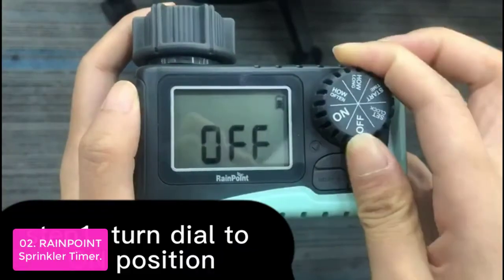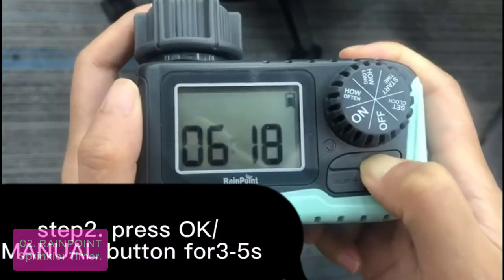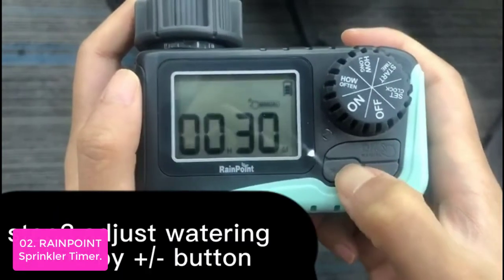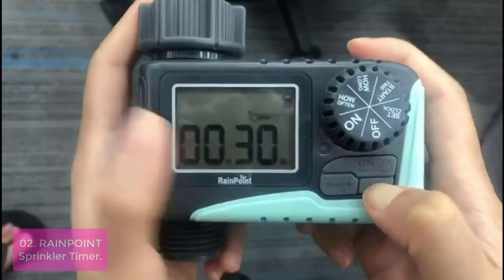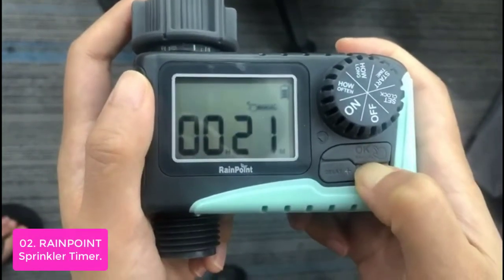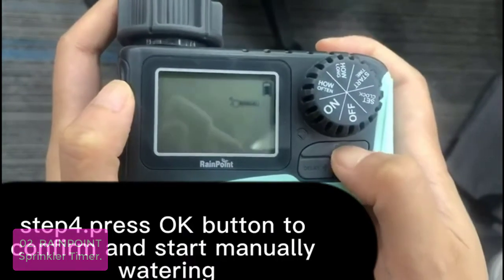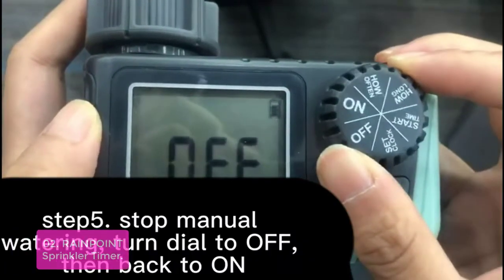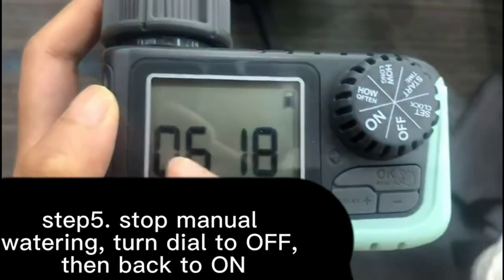List number 2: RainPoint Sprinkler Timer. This sprinkler timer can be programmed for watering periods of 1 minute to 3 hours 59 minutes, with a frequency range of 1 hour to 7 days. Rain delay mode can be set from 24 hours to 72 hours, and it will resume your program when rain stops. The large LCD display makes it easy to adjust settings, with advanced status indicators that let you know whether the system is on or off. The clock has memory for 8 days so you can keep track of your schedule.